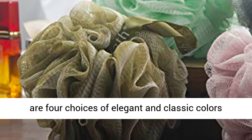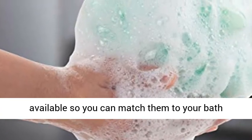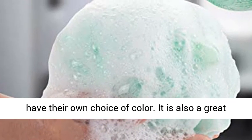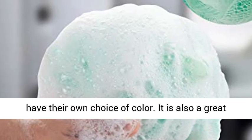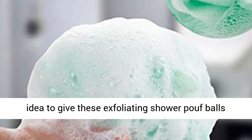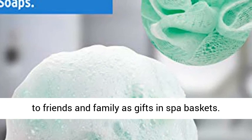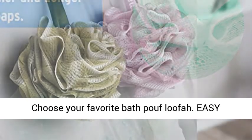Multiple colors — there are 4 choices of elegant and classic colors available, so you can match them to your bath decor. For families, each member can have their own choice of color. It is also a great idea to give these exfoliating shower poof balls to friends and family as gifts in spa baskets. Choose your favorite bath poof loofah.